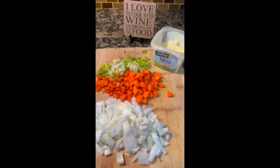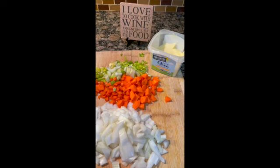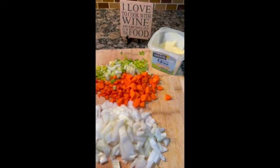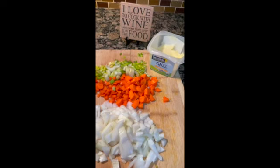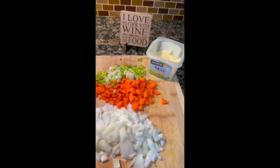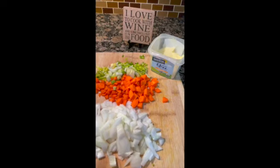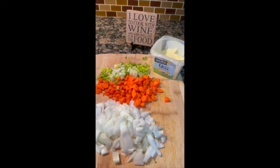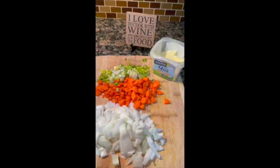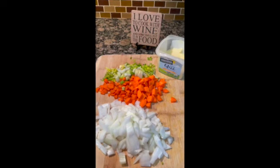Instead of butter, I'm using ghee. You probably know it as clarified butter — it's used, you know, like with lobster. Basically, they've removed the proteins from the butter so it has a higher smoke point, allowing you to cook on higher heat, and it has a very similar flavor to butter.